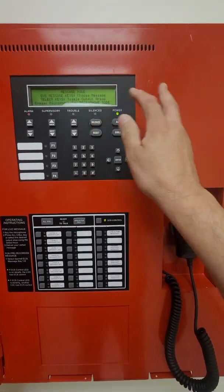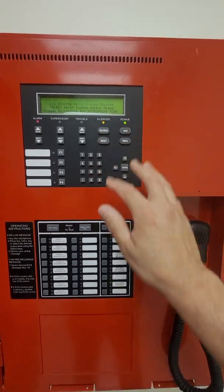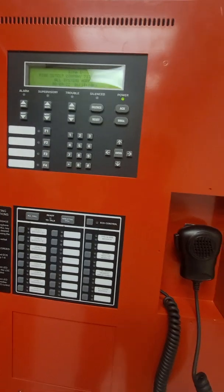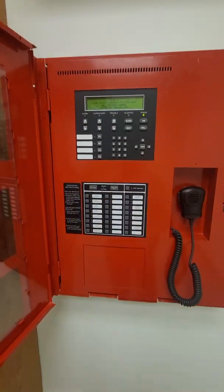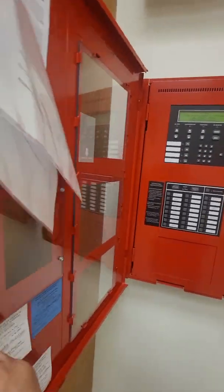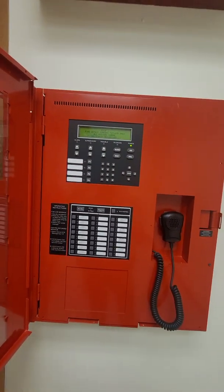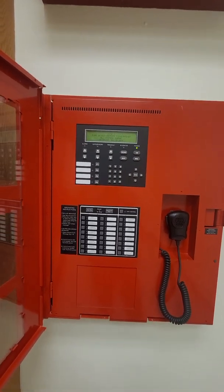Acknowledge, silence, and we're going to reset — reset the voice system. We're back to normal, and that's the operation of the voice system. We're now going to do an actual alarm — we're going to pull a fire alarm so we can see the operation of the panel under that condition.